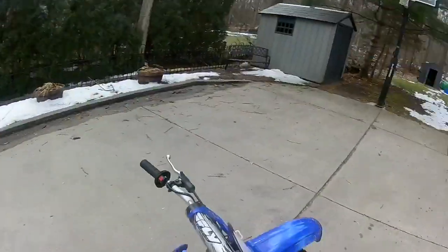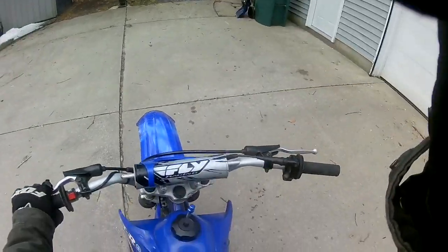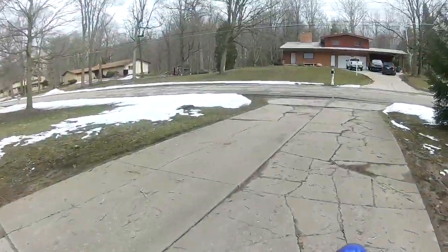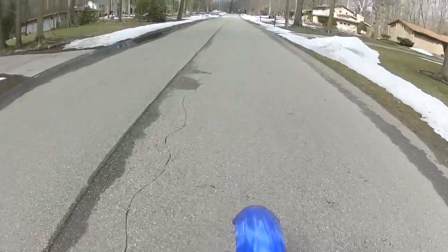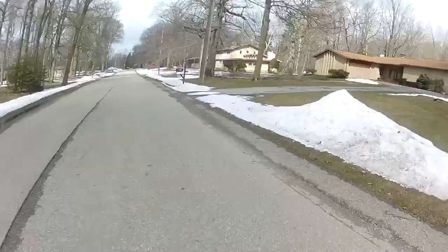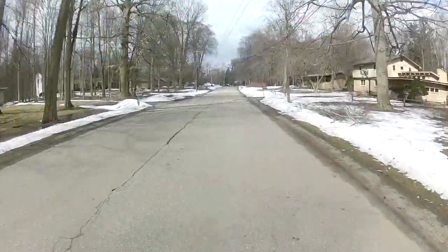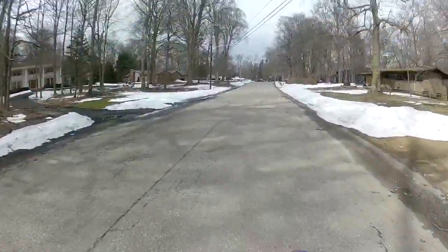What's up guys, welcome back to another video. Today we're just going to be going for a little ride on Cicero. Playing my back brake a little bit. Gonna head down to the trails.